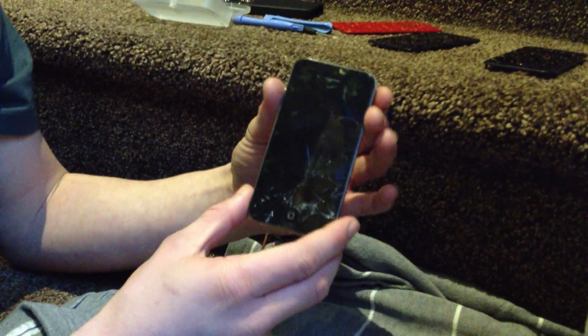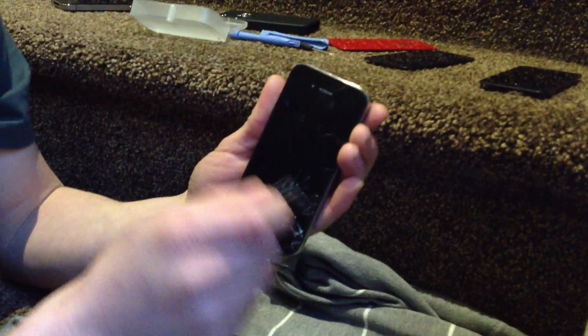This is how you're going to take your iPhone 4 apart and replace the screen if you've got a smash like this.